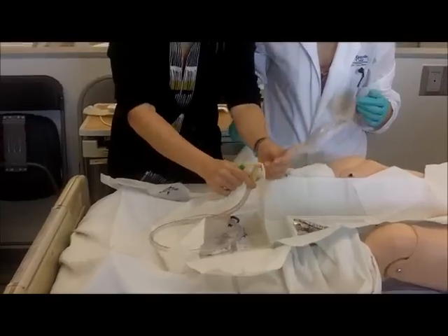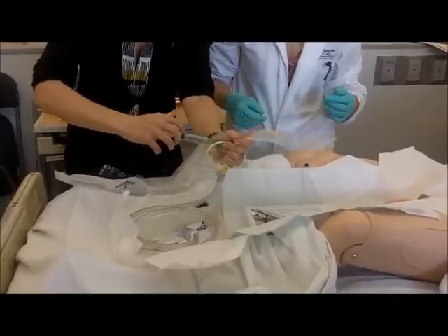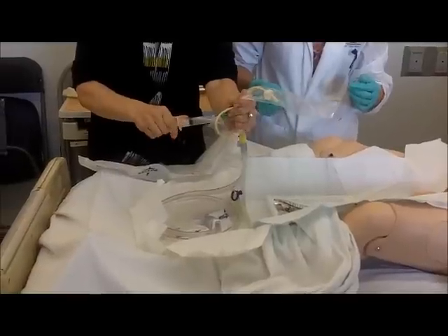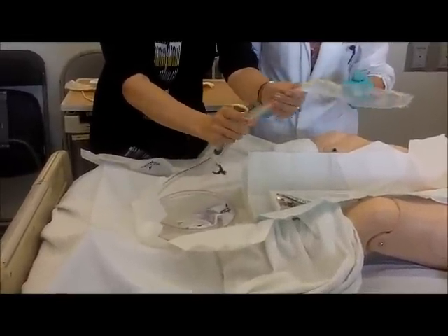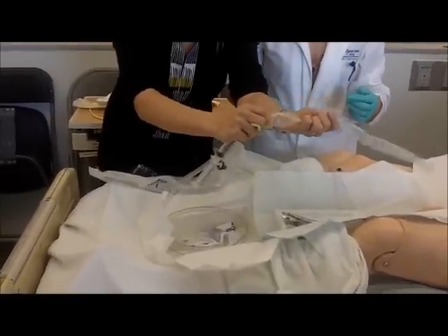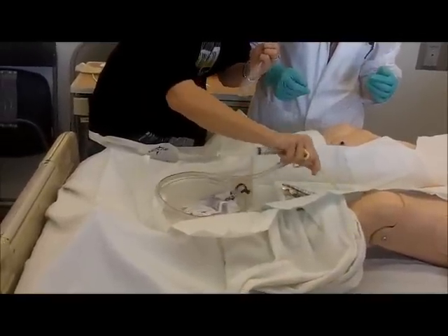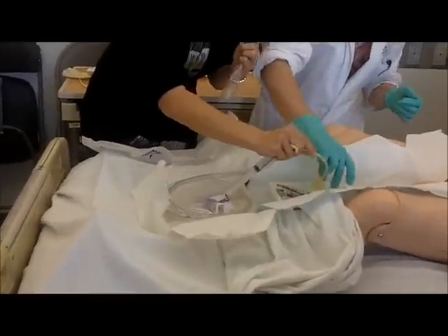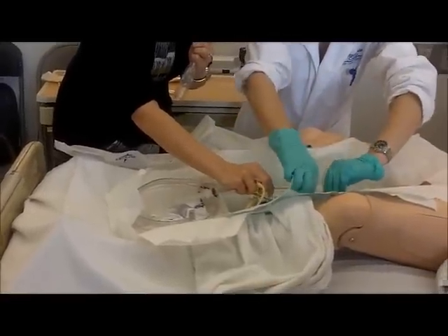My hands are sterile, I haven't touched anything. I take this out of the box. I hold it close — I'm sterile. I check my balloon. Good enough. I pull back, I'm still sterile. Take off my — I'm still sterile on both hands. I carefully take it off this way. Put it into my lubricant. And make sure that this does not go on the outside of the sterile field — that's the most important.